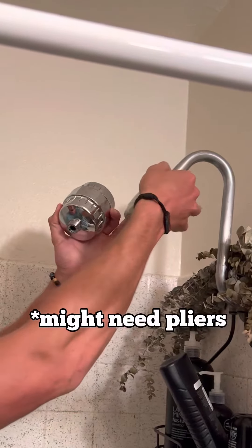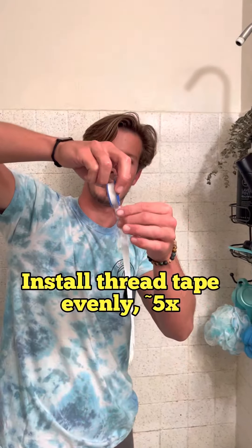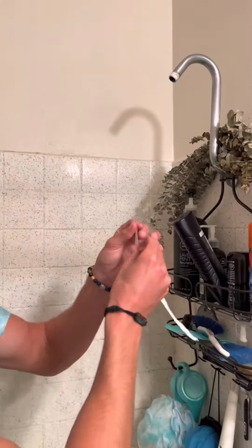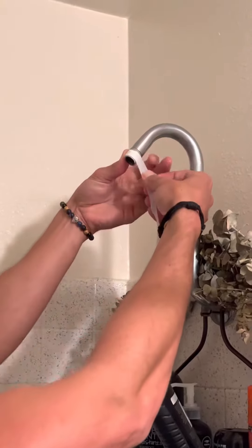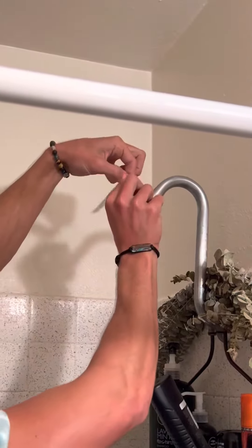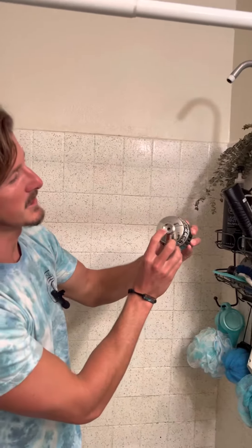Super simple — all you do is unscrew the current shower head. You might need pliers if yours is on really tight. Here's the thread tape right here, and even if the pipe has existing thread tape, I'd like to go over it just in case. Just wrap it tightly, real nice and even.